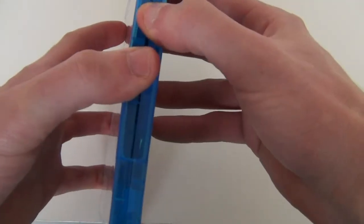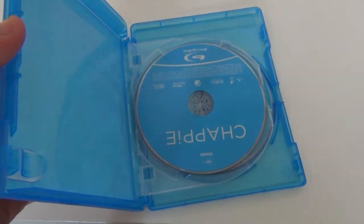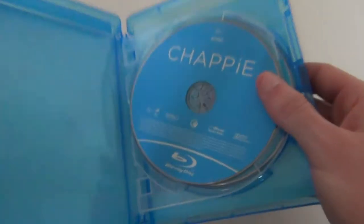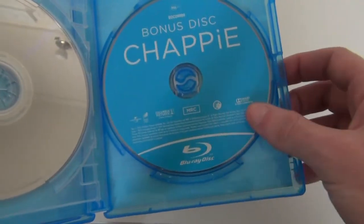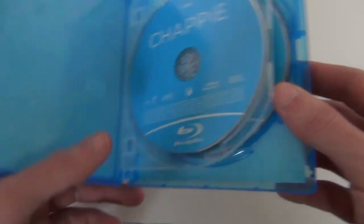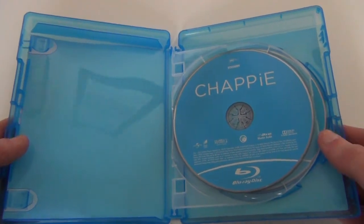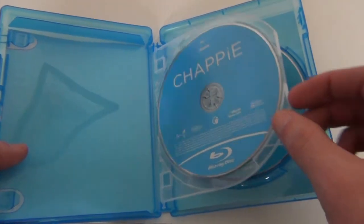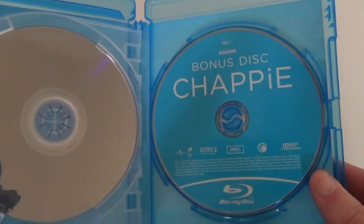On the inside when you open it up you get your ultraviolet digital copy code on the pamphlet. You get your discs — this looks like the Blu-ray disc of the film, and then you get your bonus Blu-ray disc. I'm not very happy with the inside; you don't get any artwork on the discs or the inlay. I would have liked at least some disc artwork but you just get that plain blue on both discs unfortunately.